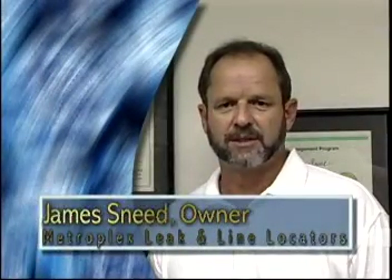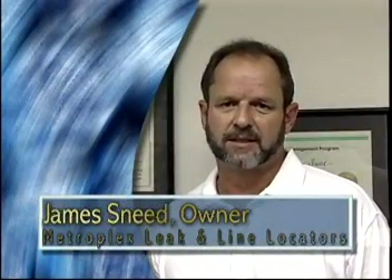Hello, my name is James Snead, the owner of Metroplex Leaking Line Locators. Since 1989, I've been successfully using the Pulsar 2000 in my leak locating procedures. It is unlike any other equipment. Its simple, self-contained, rechargeable system will save you time when locating and tracing faulty water lines. It has been my little secret. Now today, it can be yours.